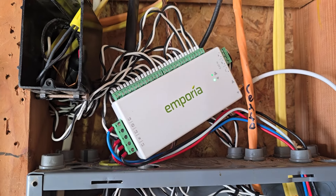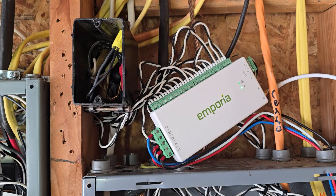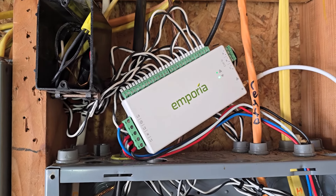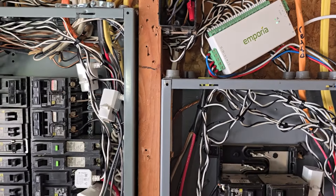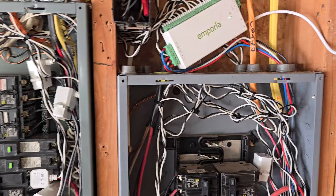Good morning, good afternoon, good evening — whenever you're watching, thank you for watching. I'm Gordon with 'This Is How I Did It.' Today's video we are installing this Emporia home voltage monitoring system. It's pretty straightforward.